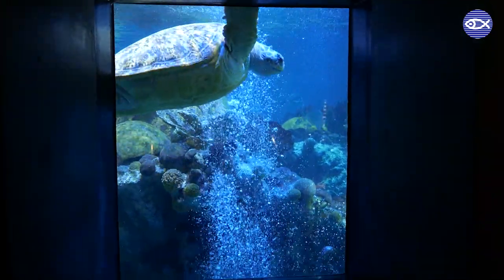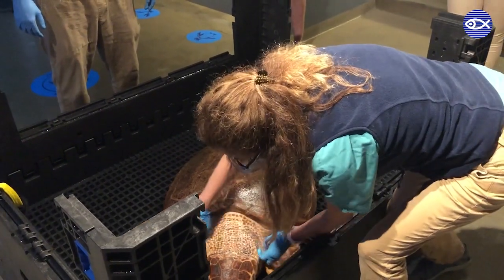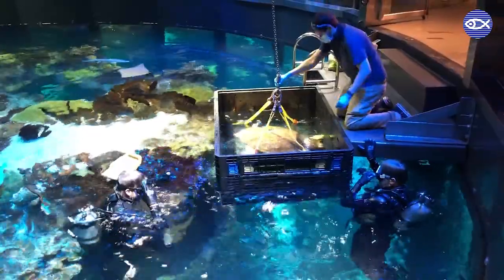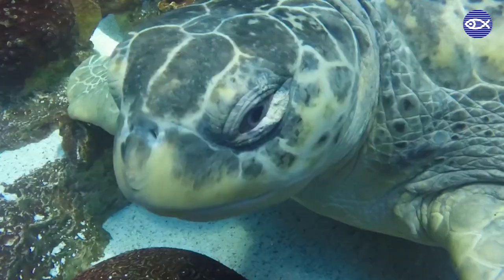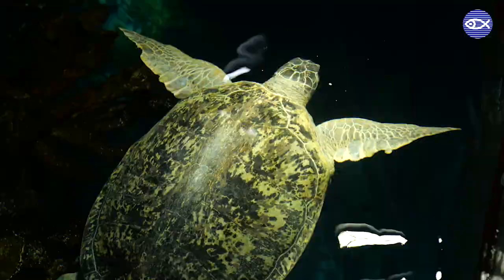The giant ocean tank is home to three sea turtles, and twice a year they are brought out of the exhibit for a checkup with our vets. The first step in these checkups is getting the turtles out of the water. Both of our loggerhead turtles, Carolina and Retread, can be gently guided into the turtle box by the dive staff. However, Myrtle, our green sea turtle, often requires a little food for some extra motivation to get to her checkup.